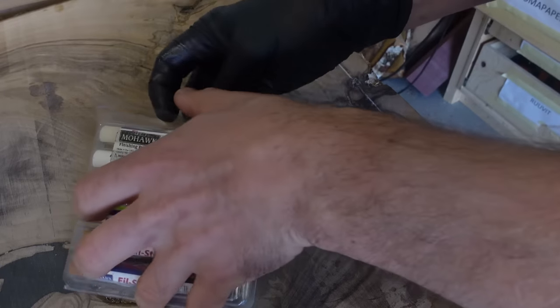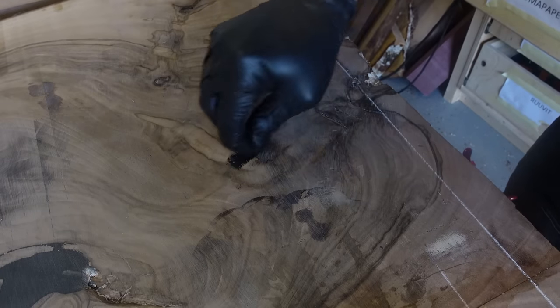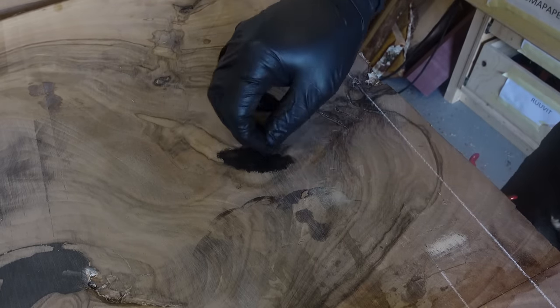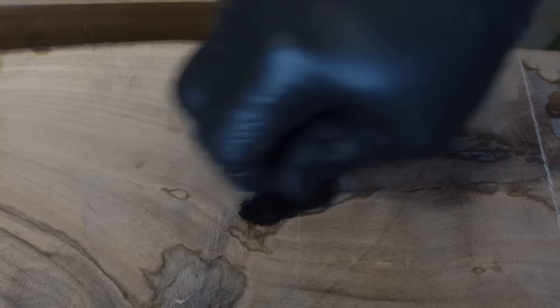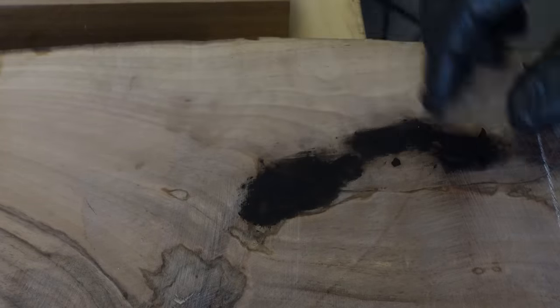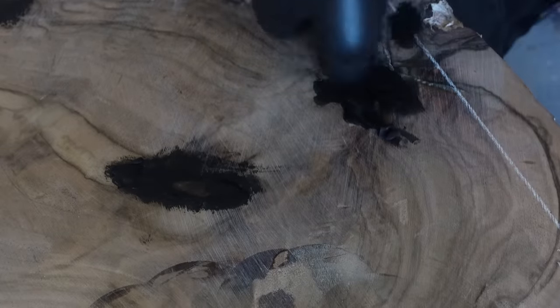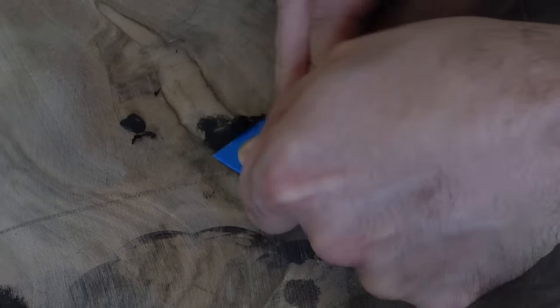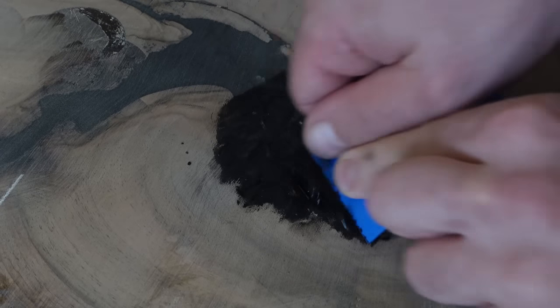Normally I fill small holes in the epoxy with CA glue and activator, then sand it — it works fine, but for this one I wanted to try something new. I saw it in what I think was John Malek's video: he was using Mohawk epoxy sticks. I think I ordered a slightly different product but with a very similar application style — there are lots of different colors and I chose black. You just rub it in, then right away you can scrape it off and start sanding. I was pretty pleased with how this product works — strong recommendation if you don't want to use the CA glue method.